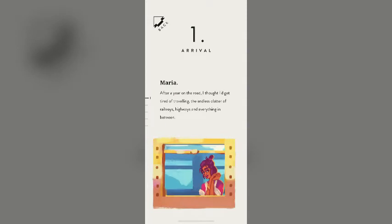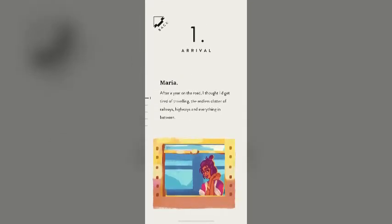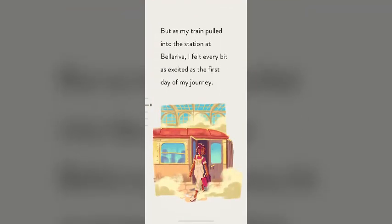After a year on the road, I thought I'd get tired of traveling. The endless clatter of railways, highways, and everything in between. But as my train pulled into the station at Bellariva, I felt every bit as excited as the first day of my journey.